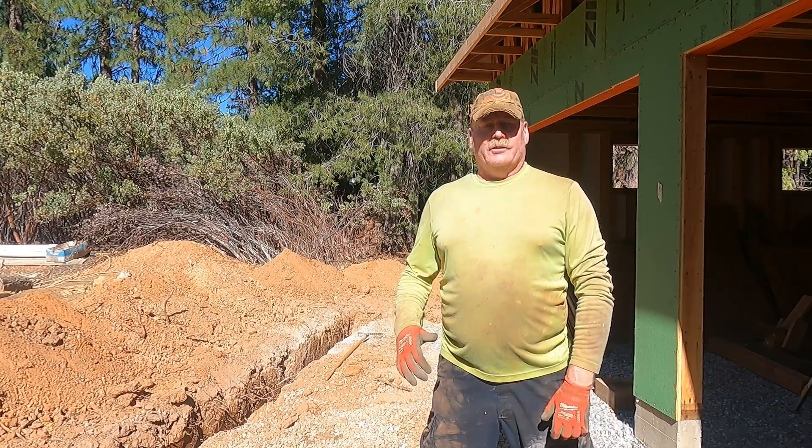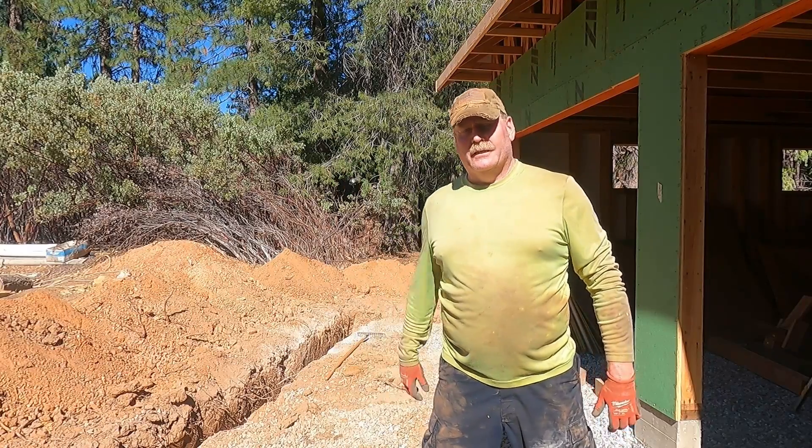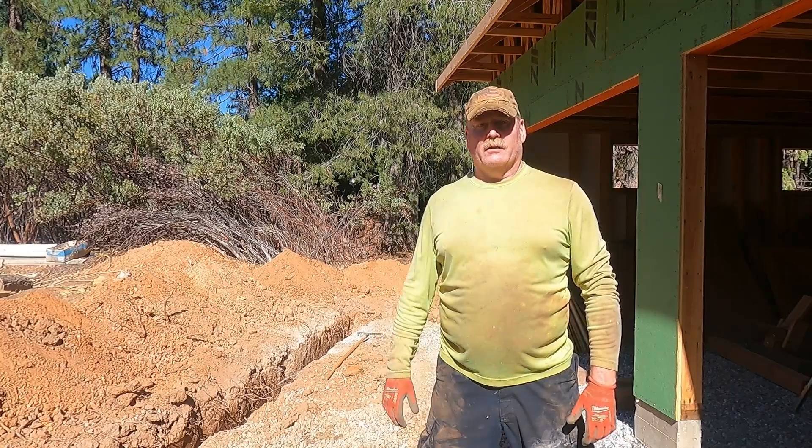Greetings everyone. So as usual, I got started today and forgot to start filming. So just an update on what's been going on the last couple days.